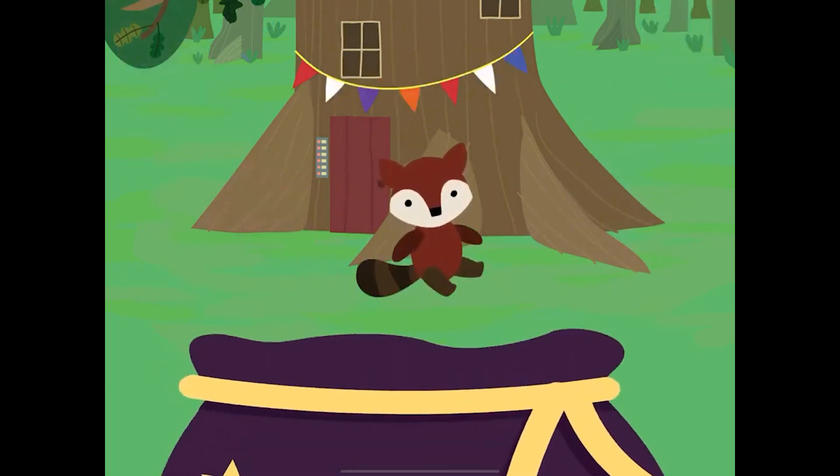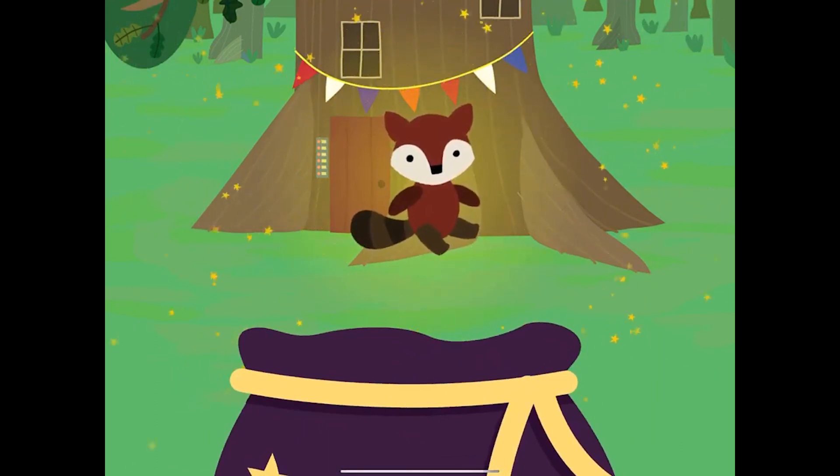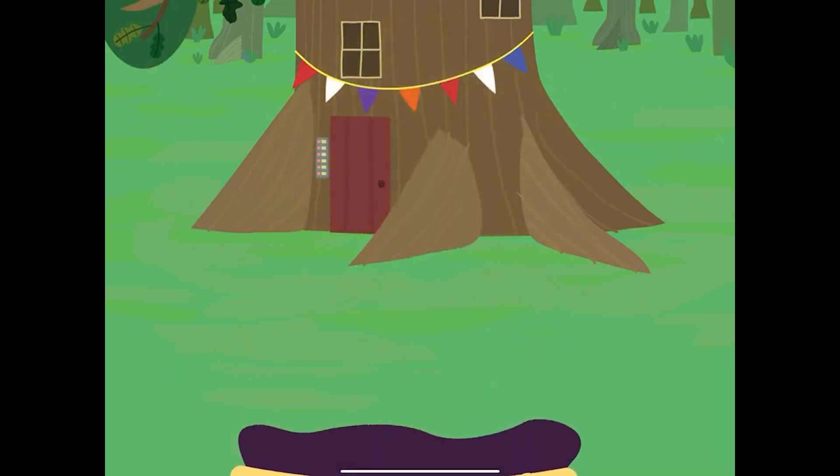Well done! You've added a fox to your party bag. Would you like to go...